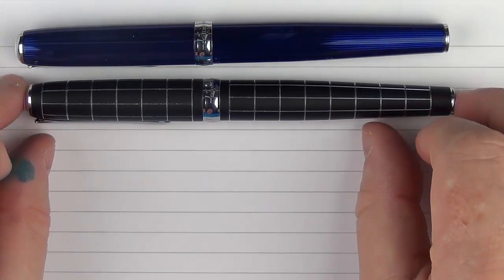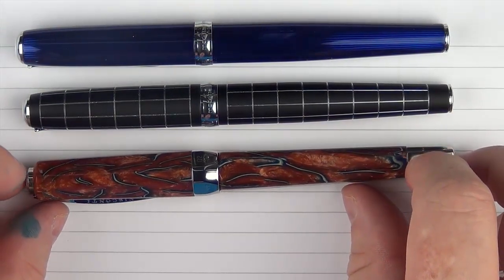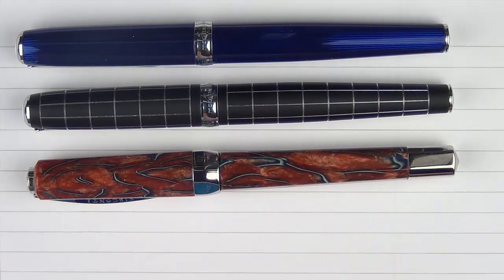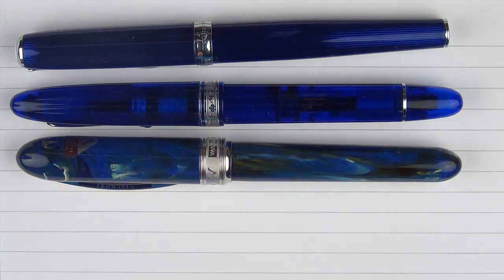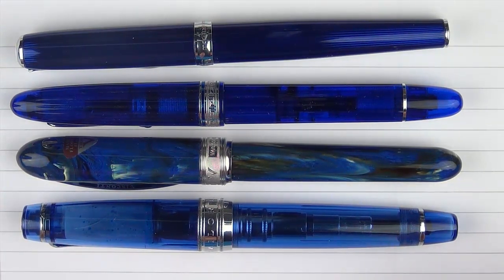Here are some size comparisons for the Diplomat Excellence A Skyline. First, alongside the other Excellence A I own — the Rumbus Galosh — and then with a Visconti Desert Springs Opera. Here it is next to a Pelikan M805, where the stripes look a little similar and I like them both. Among other blue pens, we have an Omas Ogiva Cocktail, a Visconti Van Gogh (one of the older ones), and finally a Sailor King of Pen Pro Gear Sky, which is one of my favorite recent pickups — I'll have to get a review of that one soon.